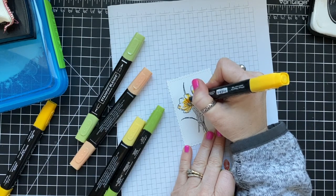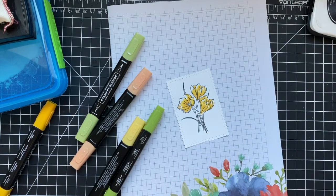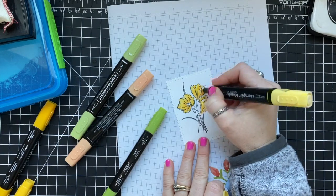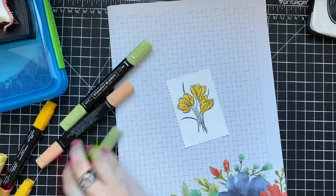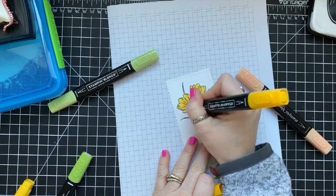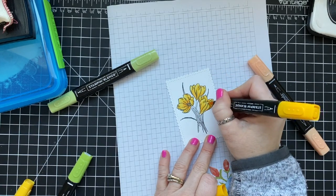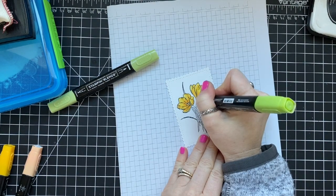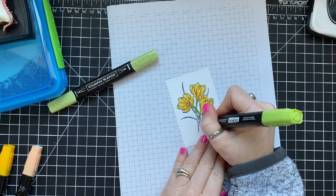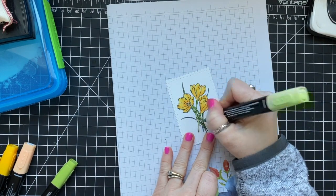I kept the darker shades at the bottoms of the flower and anywhere the petals overlap, then went in with light Mango Melody in the other areas, and light Daffodil Delight at the very tips to give a lot of dimension. I used light Pumpkin Pie for the stamen in the center, then went back over with dark Mango Melody for more contrast. I used dark Granny Apple Green in the shaded areas, then went over with light Granny Apple Green.